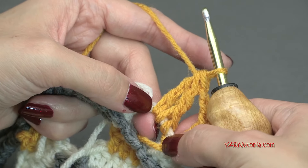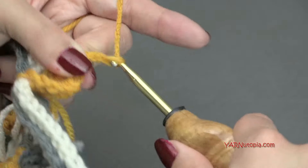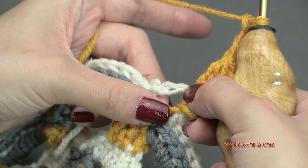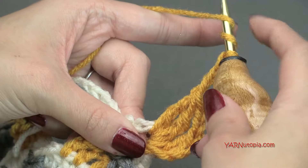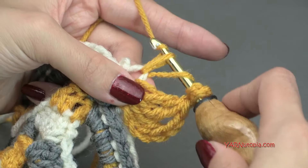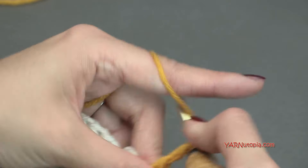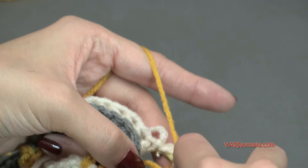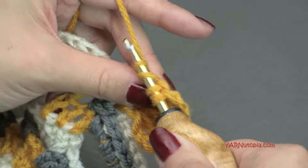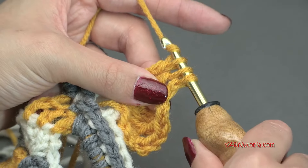Chain two: one and two. Now make a treble crochet two-together — yarn over twice, go in, pull through, pull through two, pull through two, but hold those two loops. Yarn over twice again, go back into the chain-four space, pull through, pull through two, pull through two, then yarn over and pull through all three loops. That is a treble crochet two-together. Then chain three for the corner: one, two, three. Make another treble crochet two-together in that same space, then chain two, and one more treble crochet two-together.